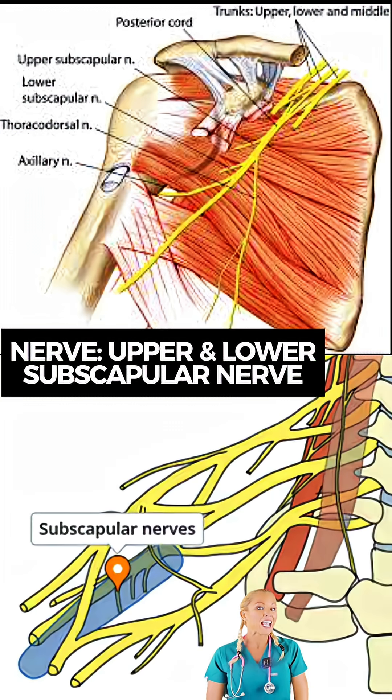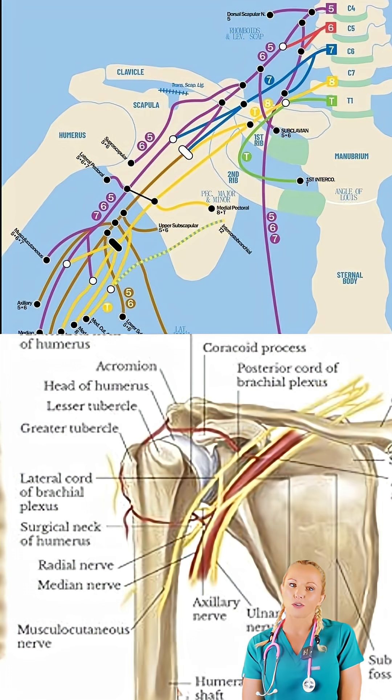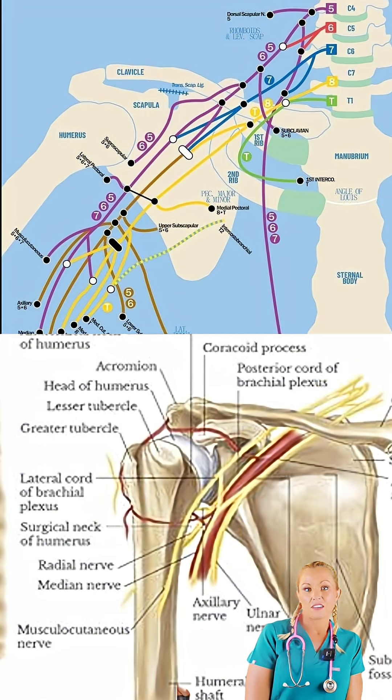This muscle is innervated by the upper and lower subscapular nerves, which include branches of the posterior cord of the brachial plexus from C5 through C7.